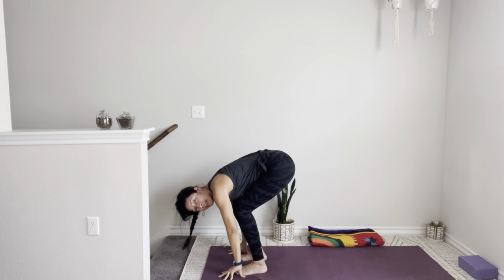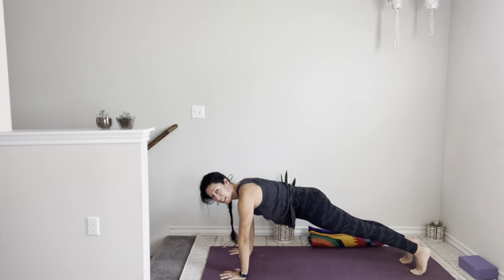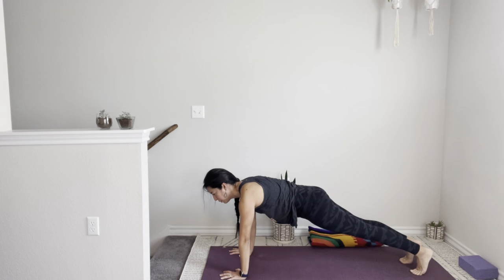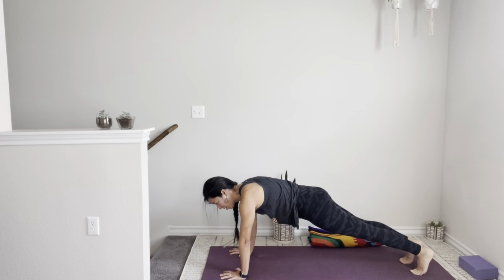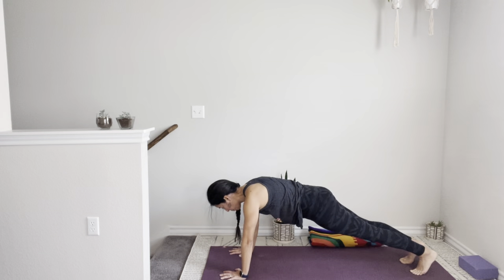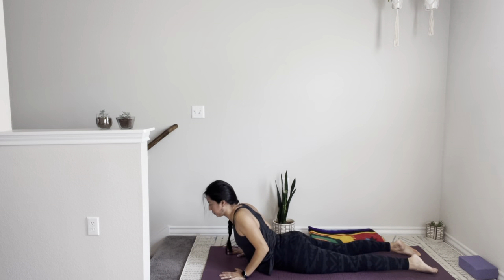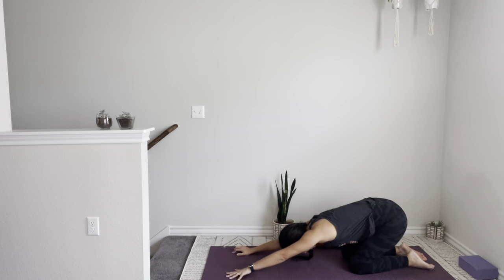Take your hands, plant them on your sticky mat, step back to plank. Find a long line from the crown of the head all the way to the heels. Your knees are always welcome to come to the floor, or you can come down to your forearms. Hold it here for three, two, one — lower down, hug the elbows in. Inhale, baby cobra — keep it small — and release. Child's pose. Downward dog.